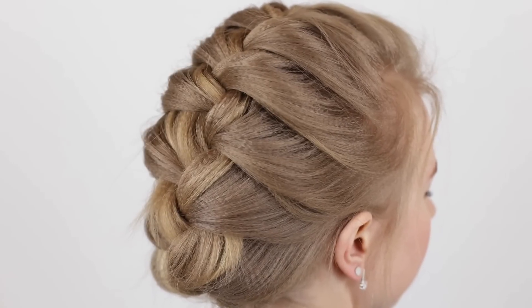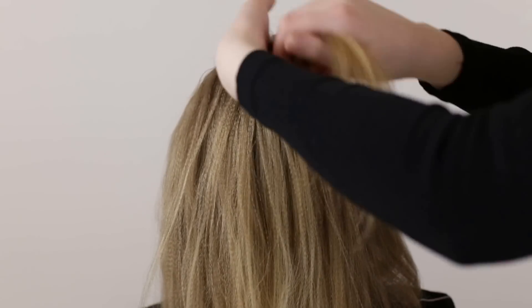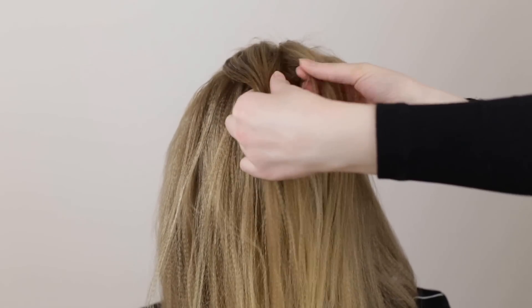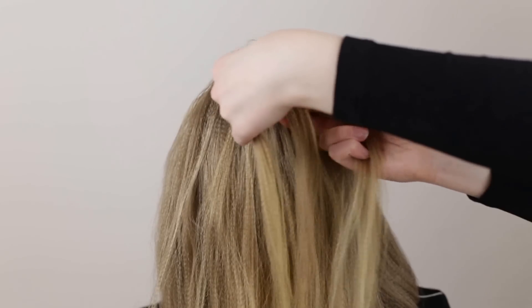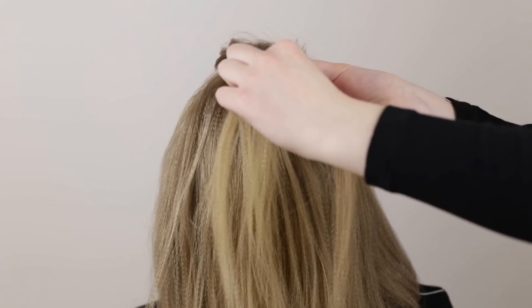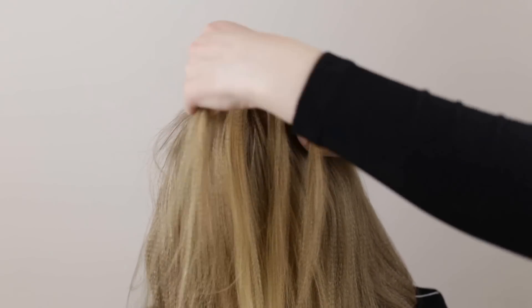The third and final hairstyle we're going to show you is this French Mohawk braid. Grab a section of hair from right above the forehead and split it into three equal sections. Cross the left strand over and into the middle, and cross the right strand over and into the middle. Cross the left strand over into the middle again, pick up some loose hair from the side of the braid, and cross this hair over and into the middle as well.